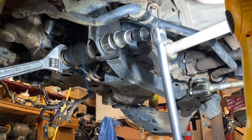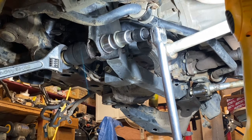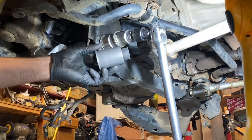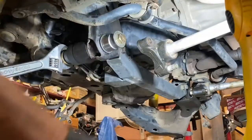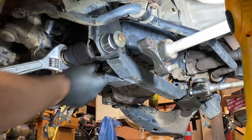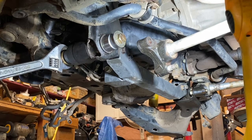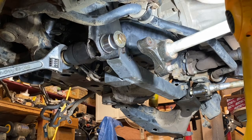I've been working on pressing out a particularly stubborn number two bushing out of the lower control arm, which is in the frame. Here's the new one. The first issue I had is none of the press kits I could find had the right size to fit and be my press to push the bushing through. So I took a socket to a machine shop and had it milled down — I'll show that to you later.